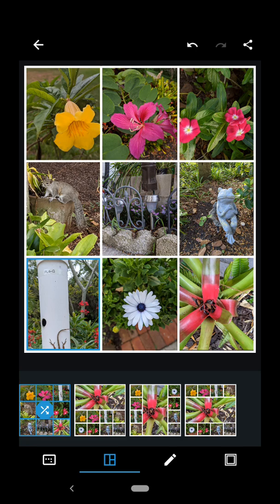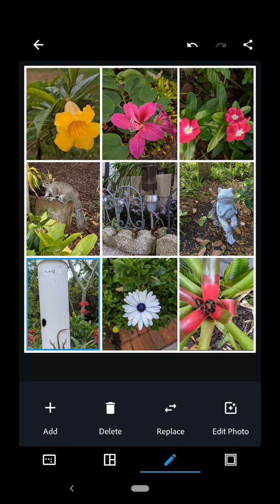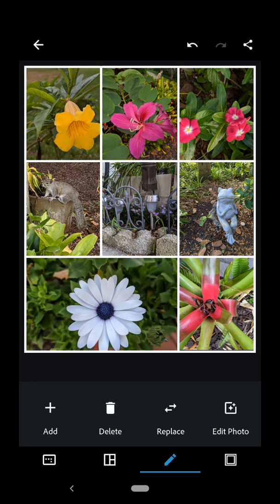The other thing I can do is edit the photos once they're inside the collage and make some changes to it. So for example, this one right here — I can't quite see my lizard. So I'm going to tap it to make it active and I'm going to select the pencil down here to get into edit mode so I can make some changes to it. Now I could delete it and choose a different one, or I could replace it, or I can edit the photo. So if I were to delete it, it just gets rid of it.